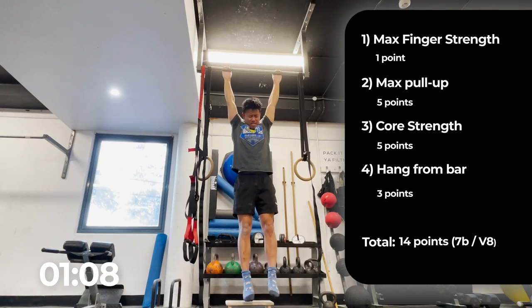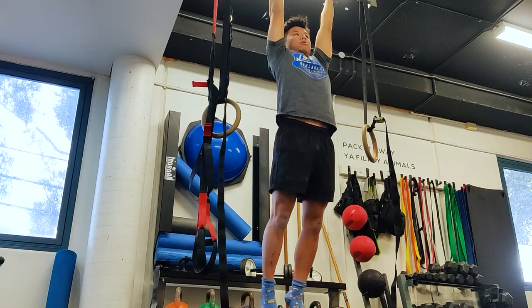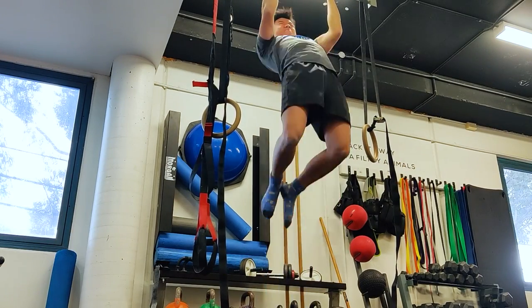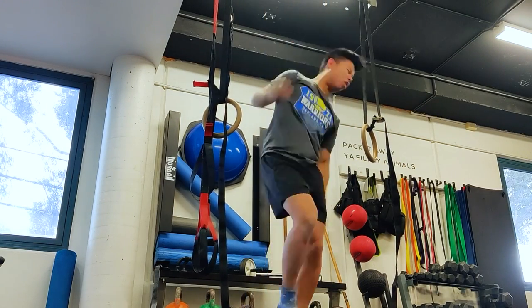In addition to the 9c test, I also wanted to see how many maximum chin-ups I could do before and after, and I was quite happy to be able to get 13 chin-ups before even starting my six months.